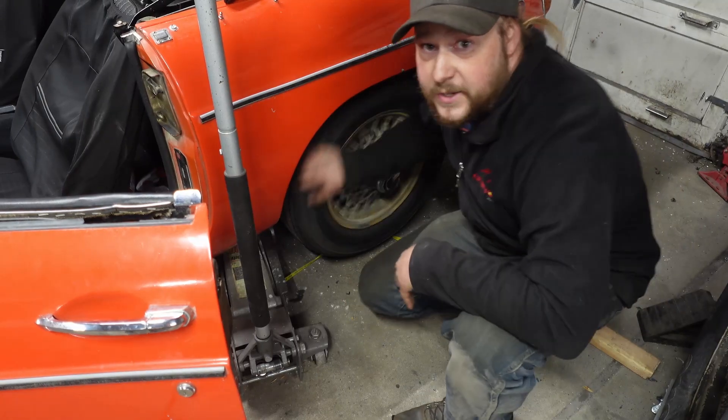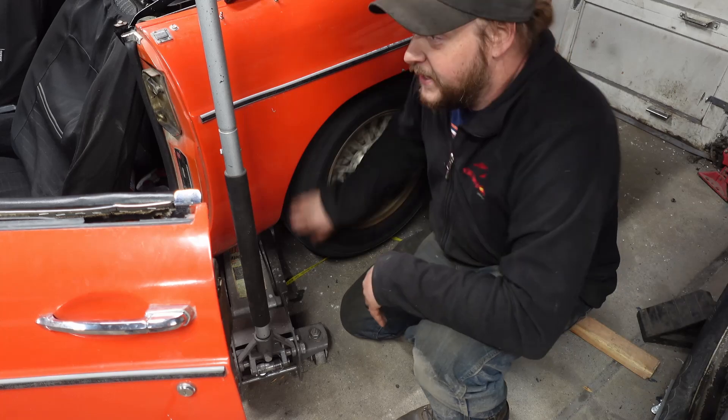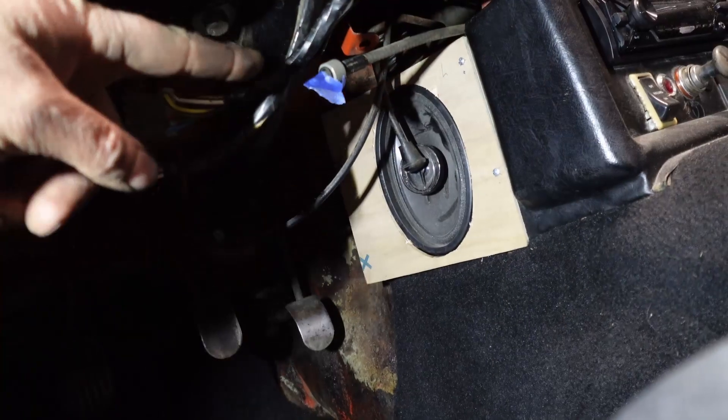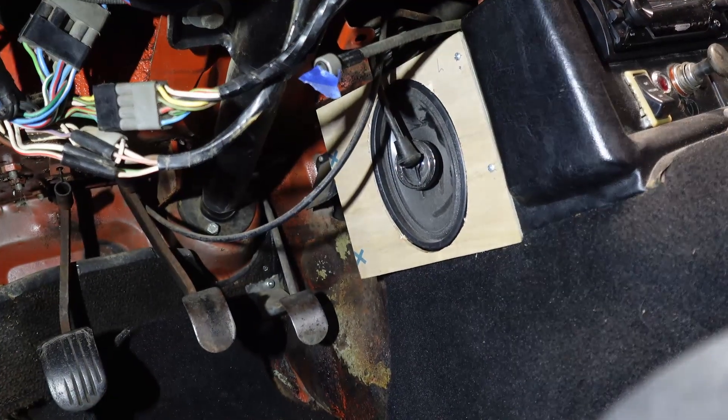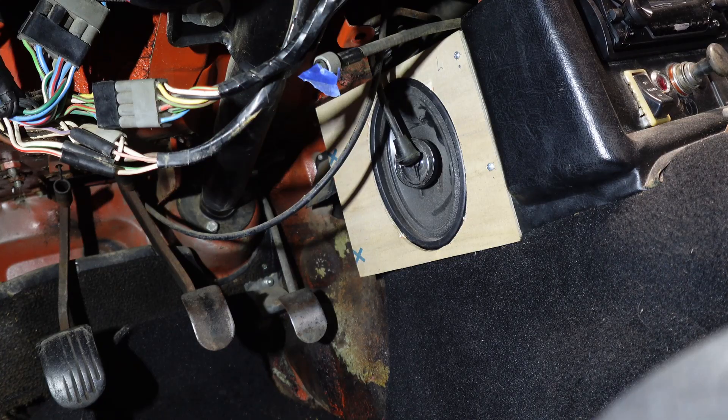We've got it jacked up. I'm turning the wheel, which means the drive shaft is turning. I've put a piece of tape on the speedometer cable, and as you can see, it is not moving. So that tells me it's definitely the drive at the transmission — either the cable is broken and I'm not seeing it, or the angle drive on the gearbox is bad. So we're going to have to go underneath and take a look at that.